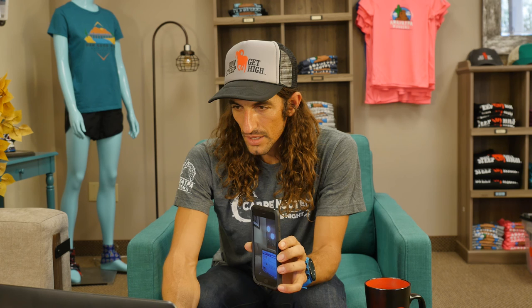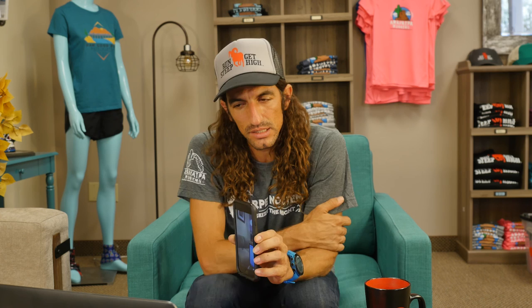We're going to move on to a segment we do each week called Trail Fail — bumps, bruises, and falls from the trail. You guys submit them and we view one. This is Trail Fail 3, Squaw Peak, Phoenix, Arizona — descending Squaw Peak. I'm pretty sure I've never seen a ligament exposed in the skin, but I think that's what I'm looking at. That's disgusting — it looks like a bone or a ligament. Well, I don't think I'm going to eat lunch today. Enjoy that, and thanks for submitting.